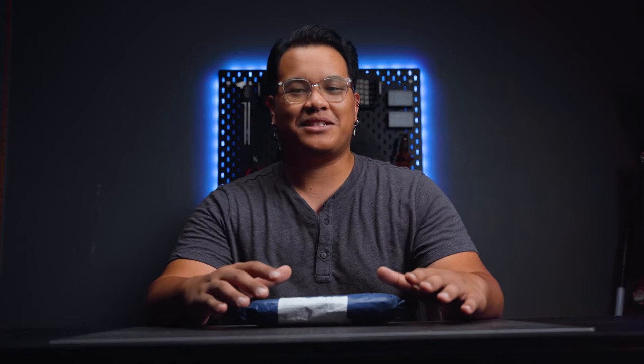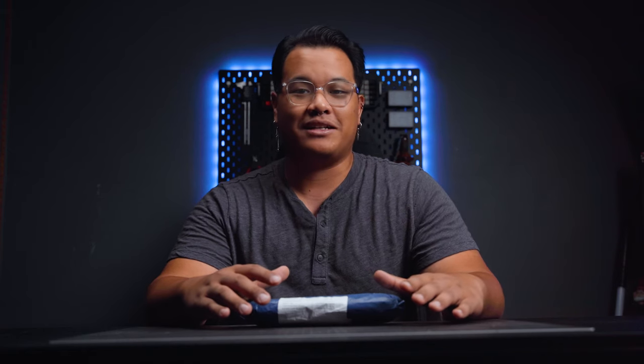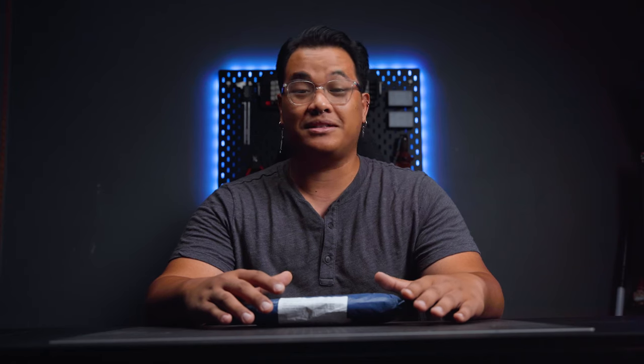What is up everybody and welcome back to the channel. Today we're going to be doing an unboxing of some products from a brand called Steady. They reached out to me and asked if I wanted to review some products, specifically some nippers. And to be honest, I've been through a decent amount of nippers.